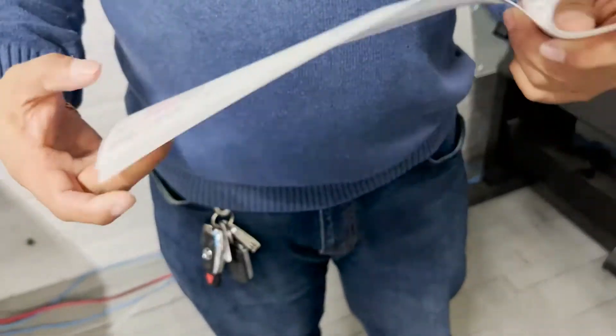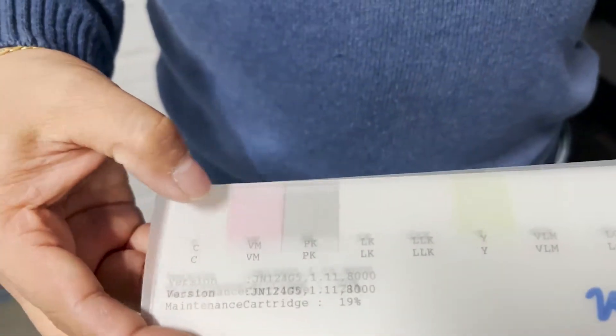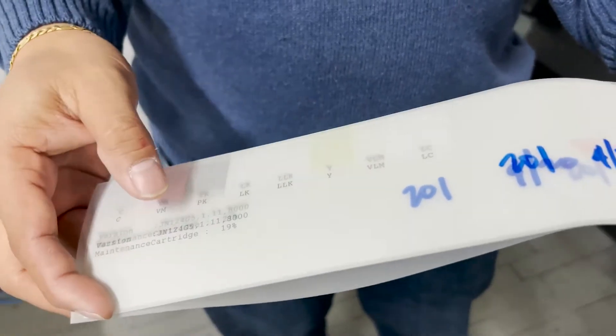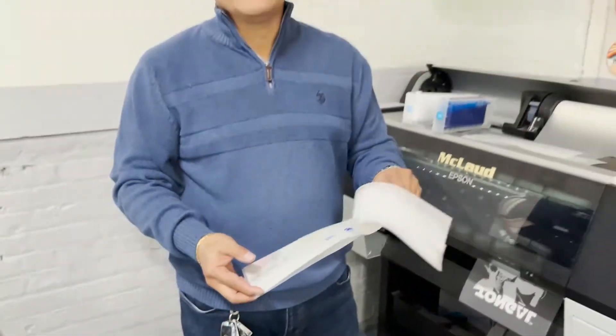This is one of the things that we did. Cyan is not working, magenta, black, yellow is working, the rest is white. So this is what we did. With this problem, the cyan is not working anymore.